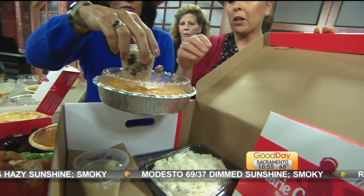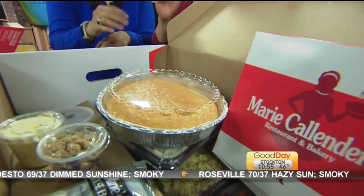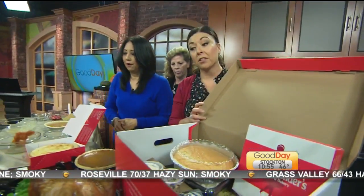We did that for Thanksgiving two years ago — just pick it up, easy to do. They send you with heating instructions and it takes two hours of heating time. At MarieCalendars. Thank you so much.